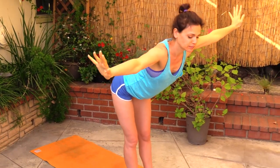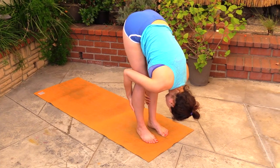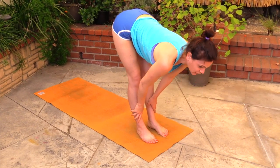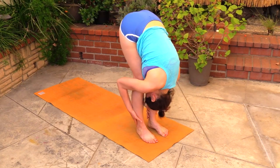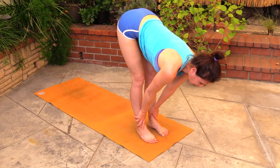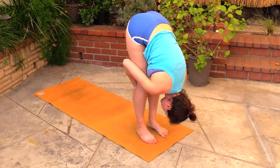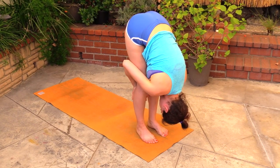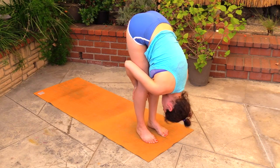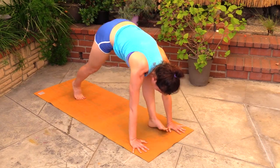Back to center, inhale over the head, exhale dive, inhale look ahead of you, exhale folding. One more time, inhale look ahead of you, exhale folding. Inhale look ahead of you, bring the hands on the floor, step it back.